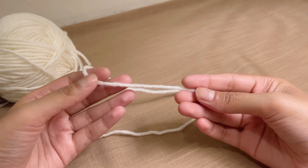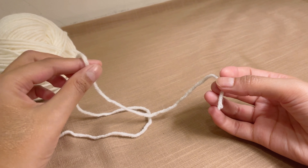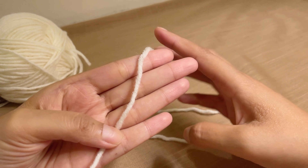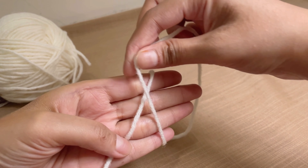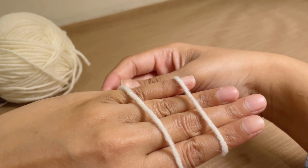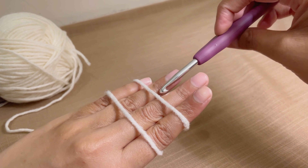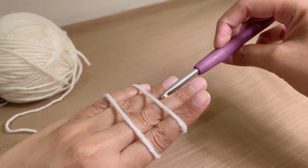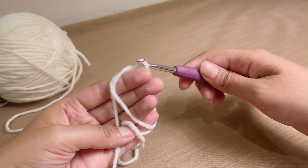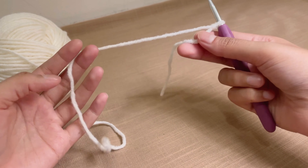To start, find the end of your yarn — this is the end, and this is the working side. To make a slip knot, hold the yarn over your palm or fingers and turn it around your hand so you have a cross. Take the working end of the yarn, hold it with your thumb, use the hook below the first line of yarn, grab the second yarn, pull it through, and you will have a slip knot on your hook. It's so easy.